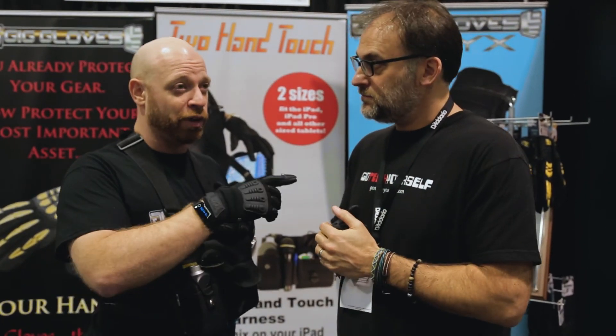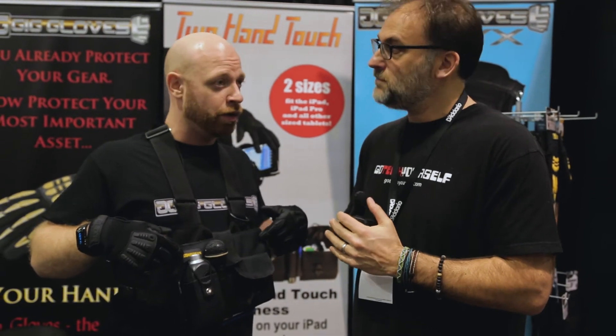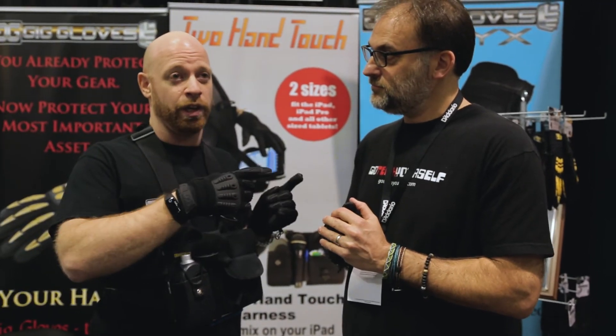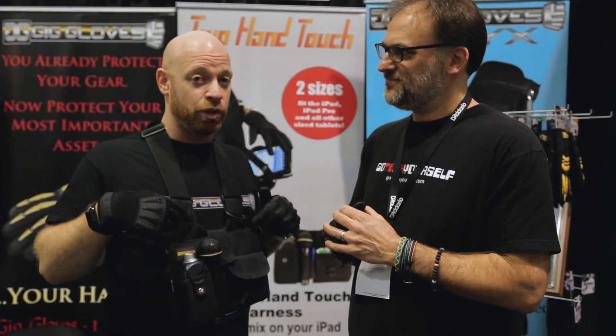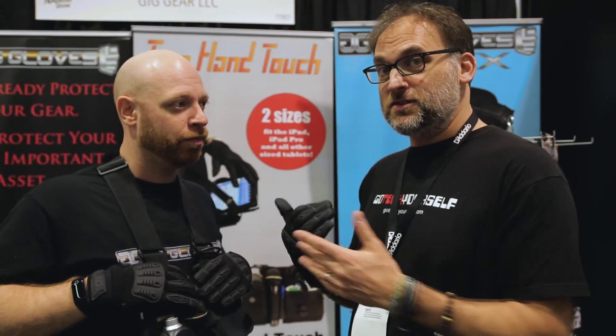The other exclusive with Roadie Free Radio is that since we launched the Two-Hand Touch at the show, it's now available for pre-order on our site. Roadie Free Radio is the only partner we're working with where that code will also get you 15% off your pre-orders for the Two-Hand Touch. You can go to our website, click the Gig Gear link, it'll take you right to these guys — use the code ROADIE.